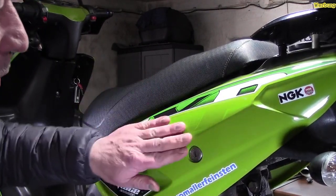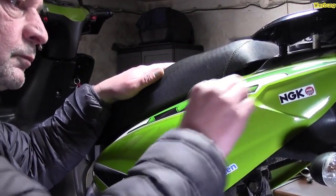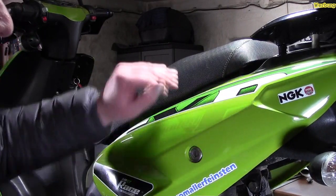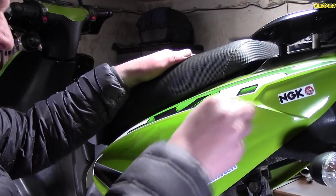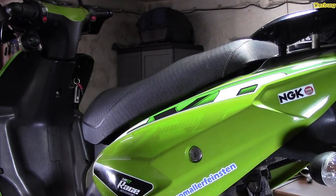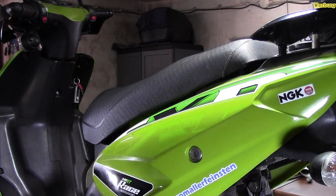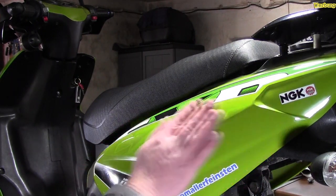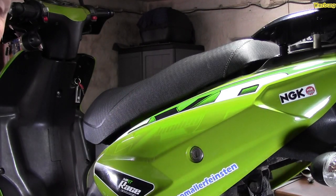Drüben wird es natürlich mehr. Aber diesen Abdruck bekomme ich natürlich nicht weg – der wird natürlich bleiben. Aber naja, sieht ja auch nicht so schlecht aus. Das war jetzt fertig. Also hier oben noch, und dann gehen wir rüber. Die Seite ist wieder schön glatt und braucht jetzt noch überpoliert werden.